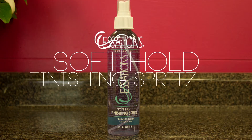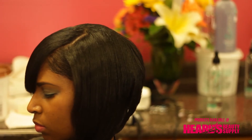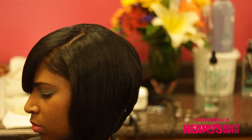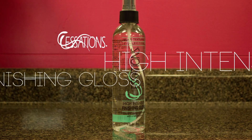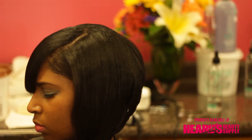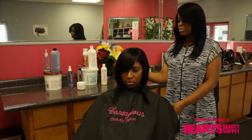Essations Soft Hold Finishing Spritz locks the style into memory by providing a soft yet lasting hold while still allowing the hair to stay free flowing. Essations High Intensity Finishing Gloss is a light finisher with no alcohol, water, oils, or grease, which means it will not dry out or cause the hair to be limp.